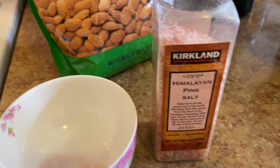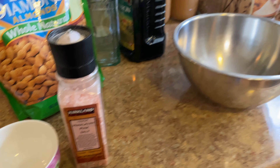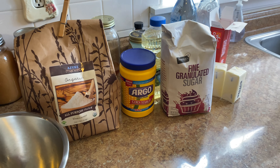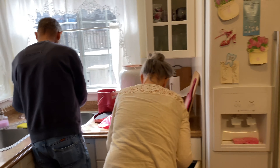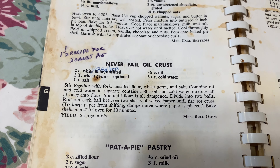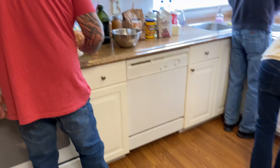Grinding up the sea salt. I'm going to get the lemon one a little bit later.